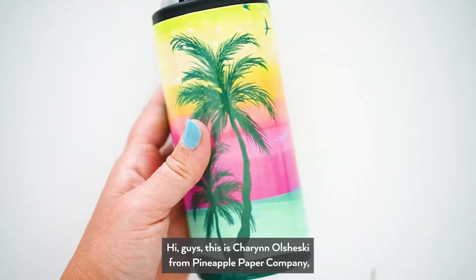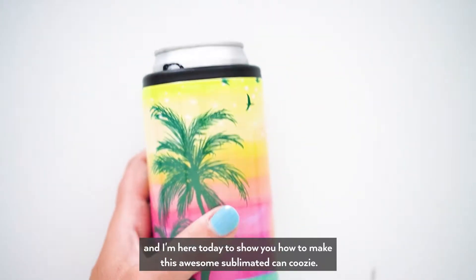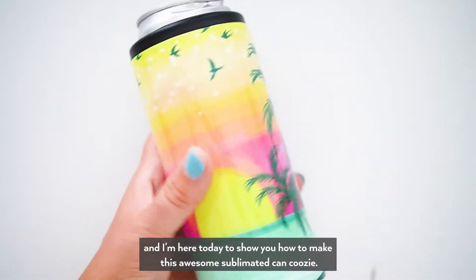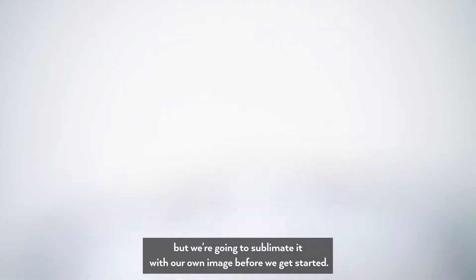Hi guys, this is Sharon Olszewski from Pineapple Paper Company and I'm here today to show you how to make this awesome sublimated can koozie. It's like a Yeti cooler but we're going to sublimate it with our own image.